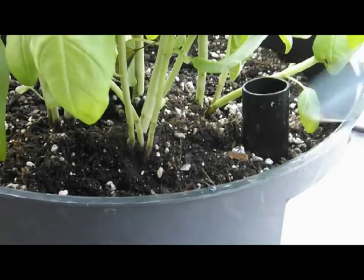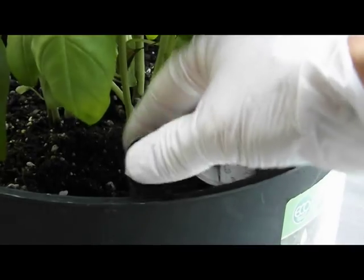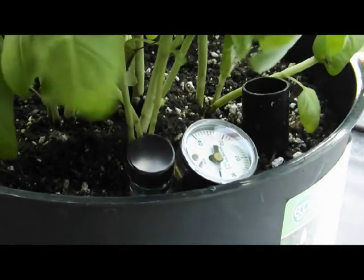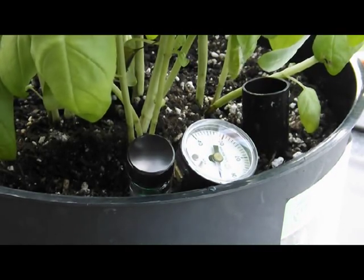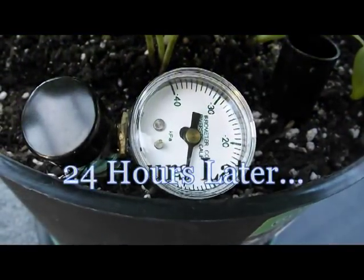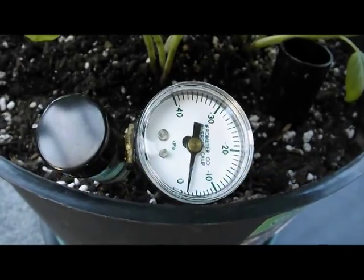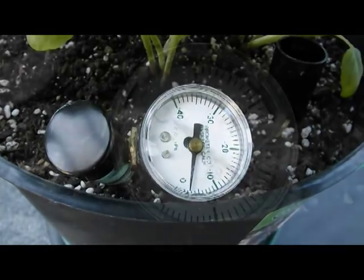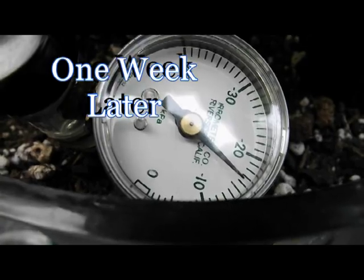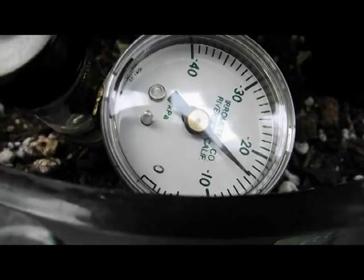We place the aerometer in the soil in the place provided. Make sure it is packed tight and get ready for reading the soil moisture. Here is the indication 24 hours after installation, and we can see a very slight decrease in moisture already. We are now into about a week without watering, and we see approximately 16 centibars of vacuum.